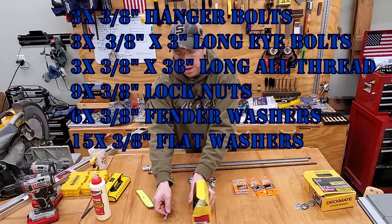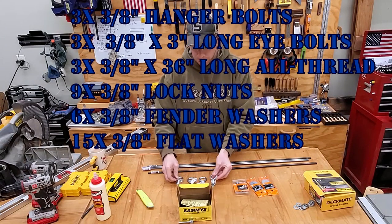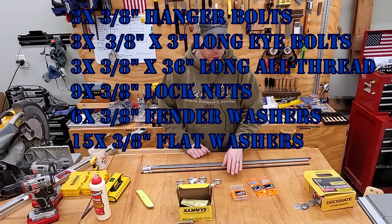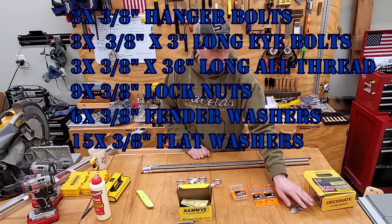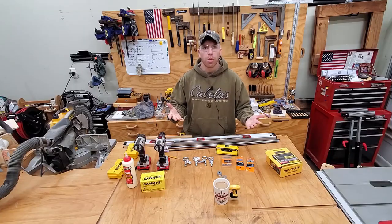So let's go over it again. We've got 3/8-inch hanger bolts, four eye bolts, four pieces of 3/8-inch all thread, lock nuts for 3/8-inch, fender washers for 3/8-inch, some regular flat washers, and some wood screws. Pretty simple.